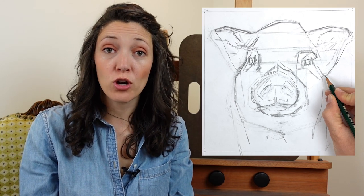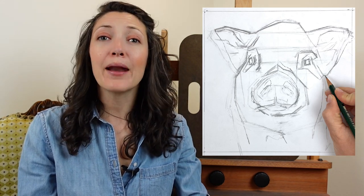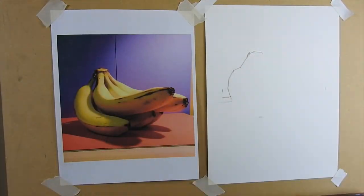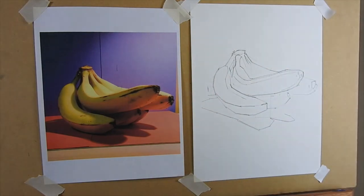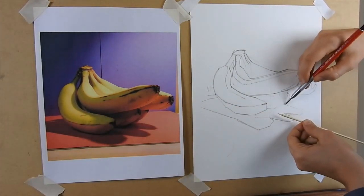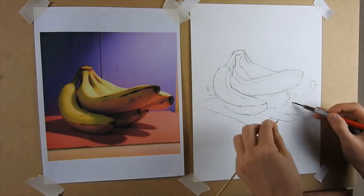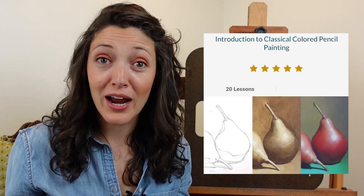I typically like to begin with a line drawing either on a separate sheet of paper or on my final drawing surface, and most of the time I do this by hand looking at my photo reference, carefully measuring and then transferring that information onto my paper. If you are not super confident with your drawing skills yet you can definitely trace your photo reference, but you're never going to get confident unless you practice, so make sure that you build that in once in a while. If you're interested in learning more about how to measure and create a line drawing, I have the whole process in my online course with a link for a free trial in the notes below.